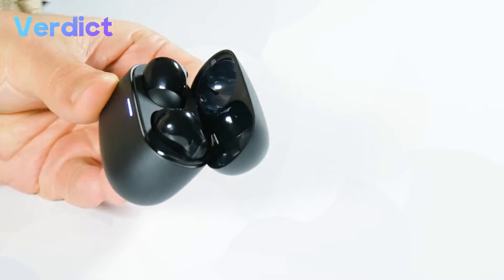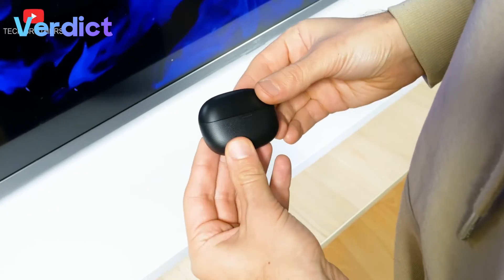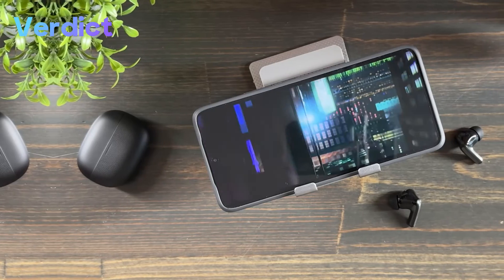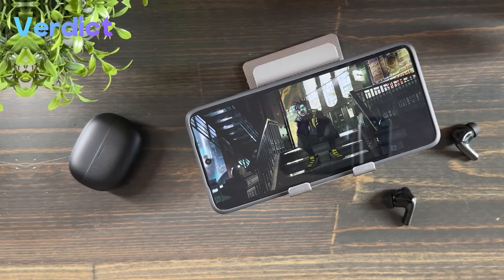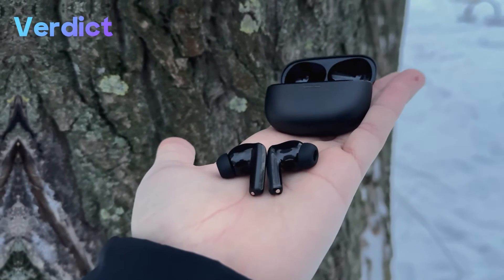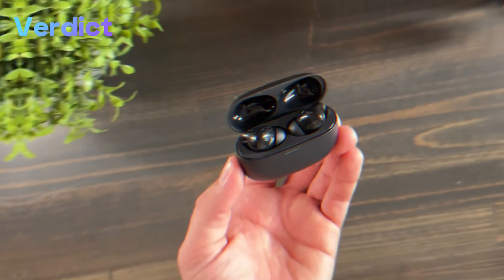They seem to be a very well-rounded package with good design, comfortable fit, the latest Bluetooth 5.3 connectivity, noise cancellation, gaming mode, wear detection, and ample battery life. The Redmi Buds 5 Pro stands as a testament to the brand's commitment to innovation, quality, and user satisfaction. With its stylish design, cutting-edge technology, and exceptional performance, it sets a new standard for what users can expect from their audio devices.